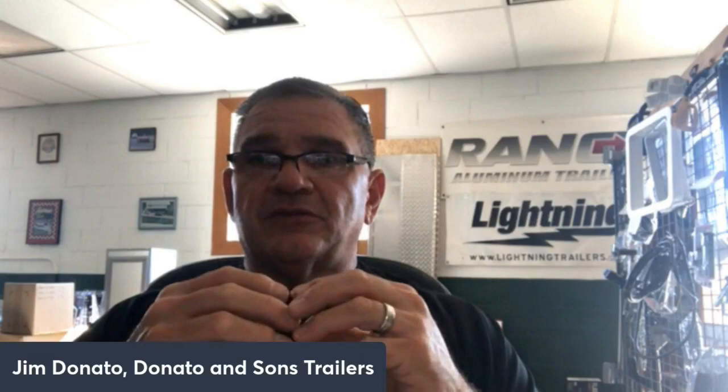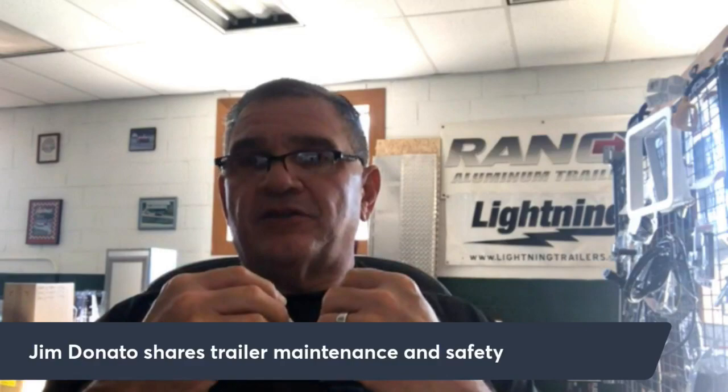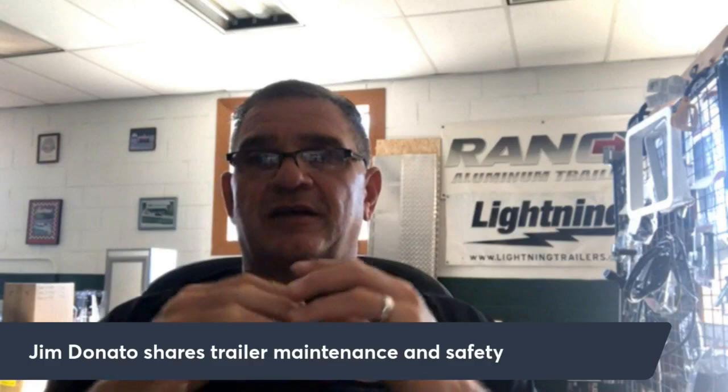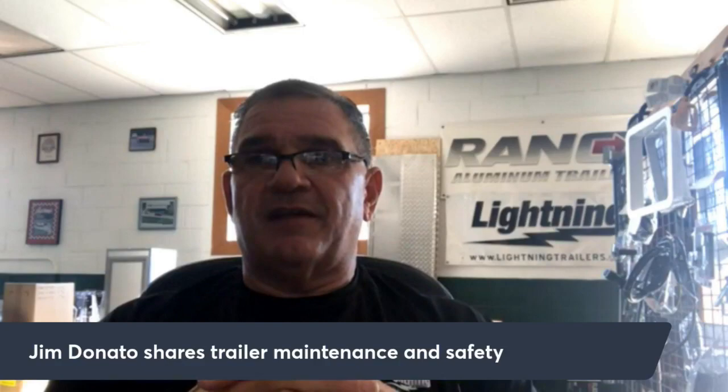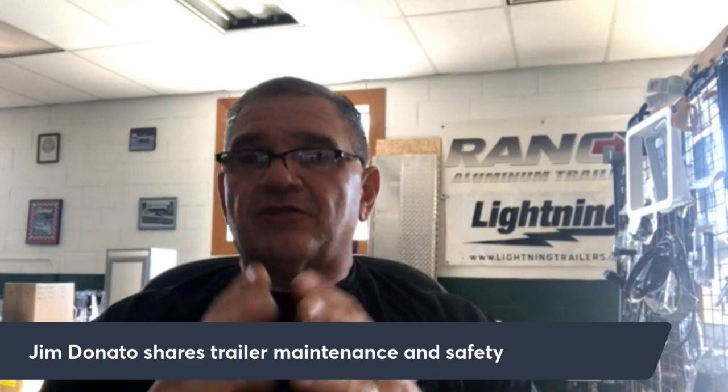Today we're going to go through some trailer maintenance basics. Just like your race car, you need to do standard maintenance to your trailer before you go towing, just like before you go on the track. There's a host of things you should check — some items you may have forgotten. We'll jump right in and start from the ground up.